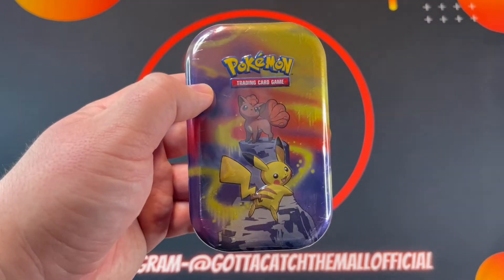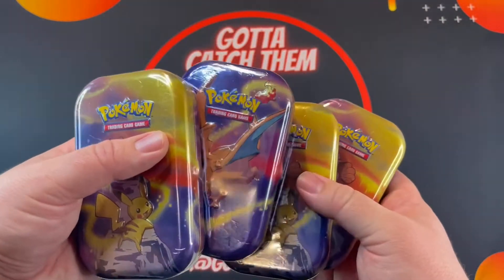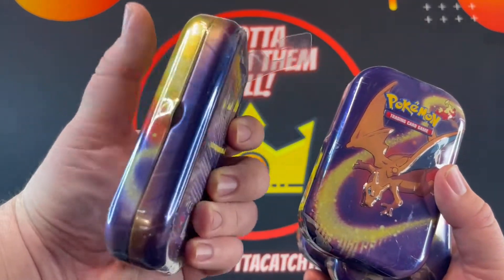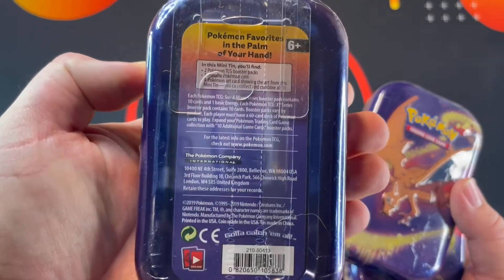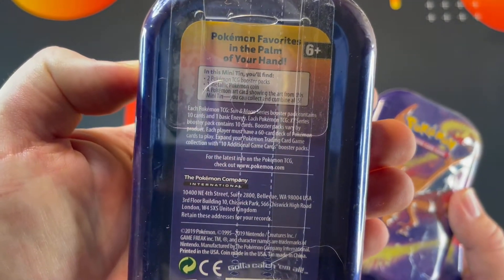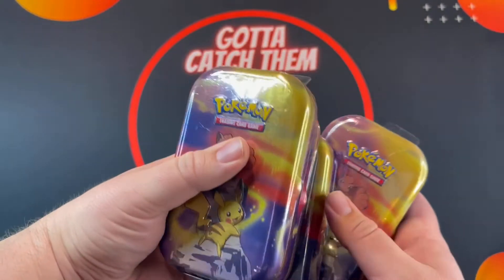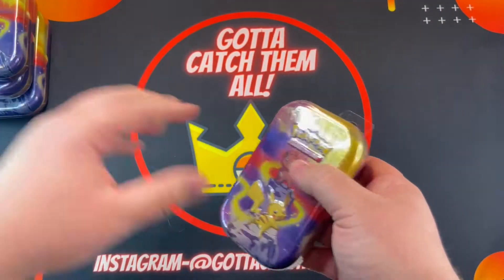I got these from my local Walgreens. I'm gonna open up four — I think I got six of them — so let's see what's inside. I don't really know what to expect. It does say on the back, but I don't know what kind of cards I'm gonna get. Worth a shot, we'll see.